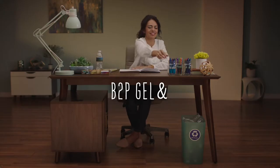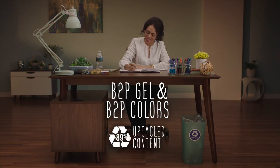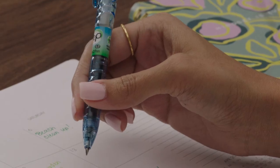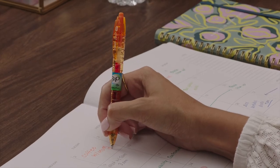B2P gel and B2P gel colors by G2 are made with 89% recycled plastic and feature the same premium gel ink as Pilot G2. The bright, water bottle-shaped barrels are comfortable to hold and make a clear eco-conscious statement.